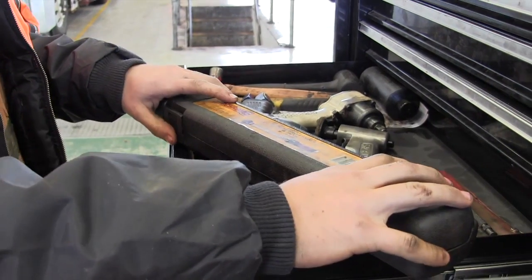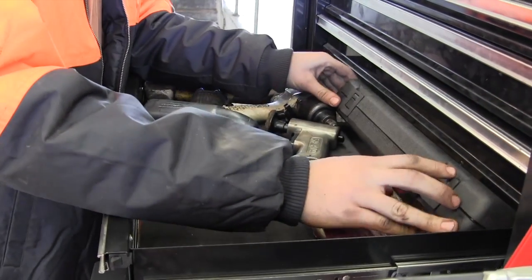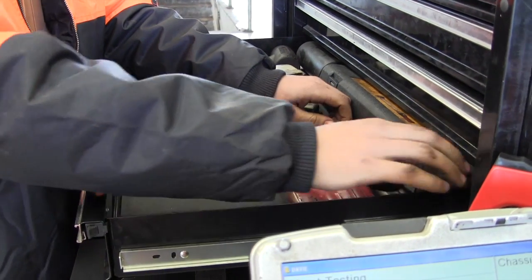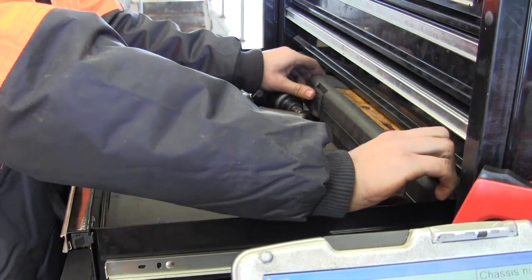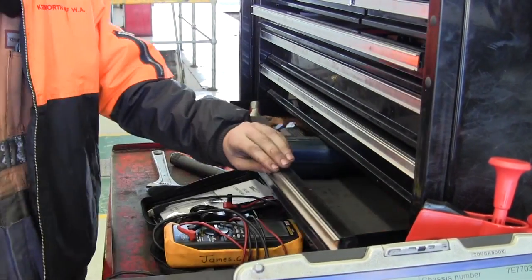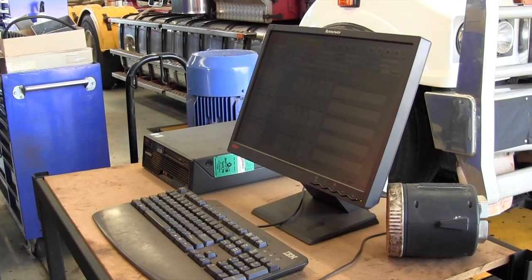Measuring devices are all in the tool store. You measure tiny measurements — tiny millimetres and thou. Things are measured in thou and you've got to make sure they're within specs.